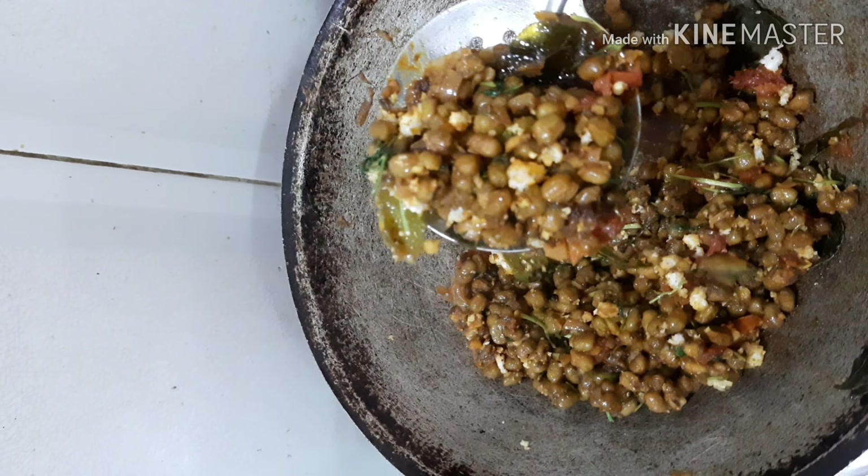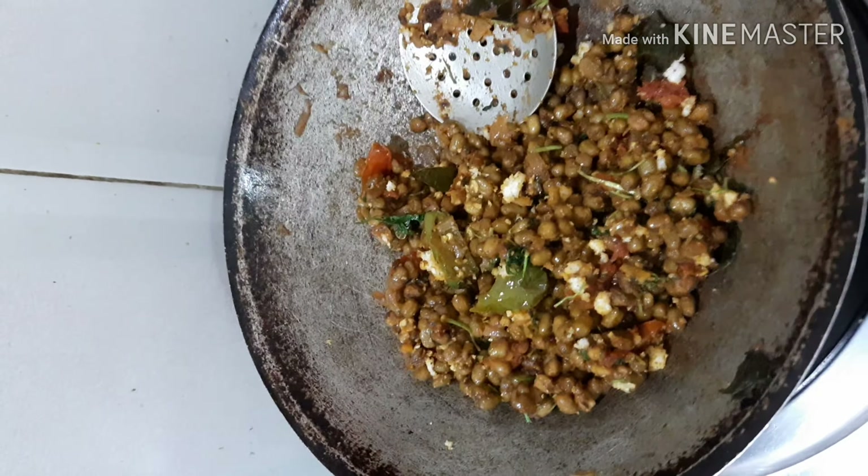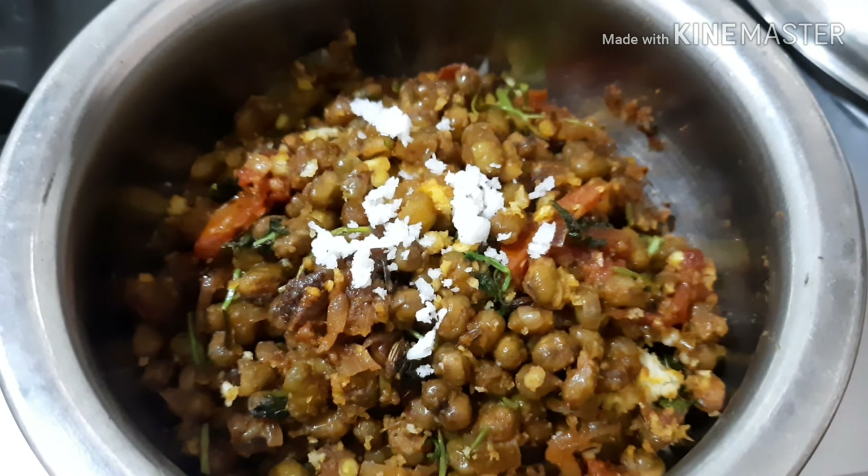Now finally I'm adding some coriander leaves and a handful of grated coconut — this is completely optional, but it gives a different flavor and taste. The dish is ready! You can serve it with hot rasam rice, chapatis, or any variety rice. It's a very tasty dish — please try it at home, subscribe to my channel, and leave a comment.